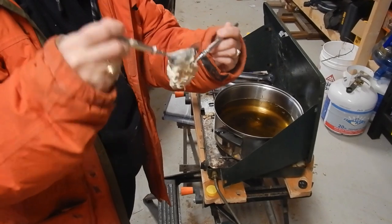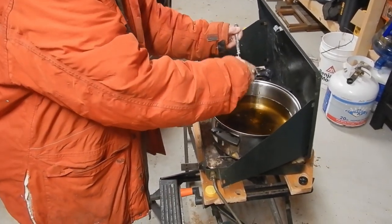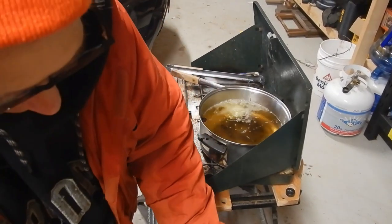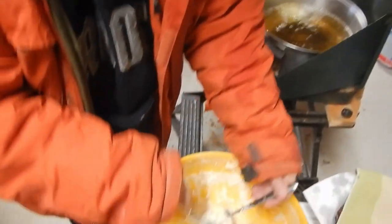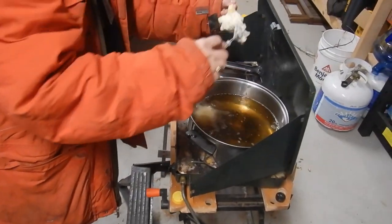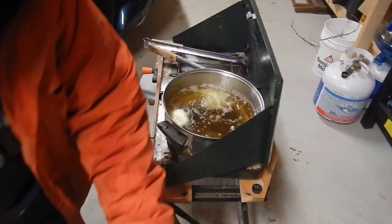You can see how sticky this dough is. With two spoons, you roll it into a ball and then drop it in the oil — that's kind of how they get the tails. And in they go.